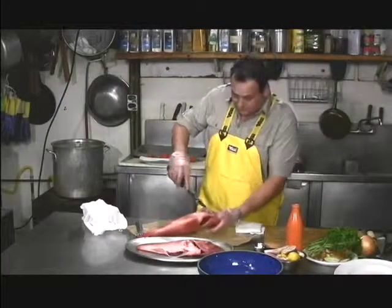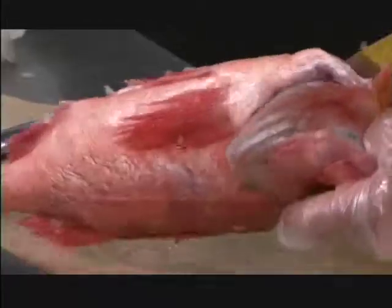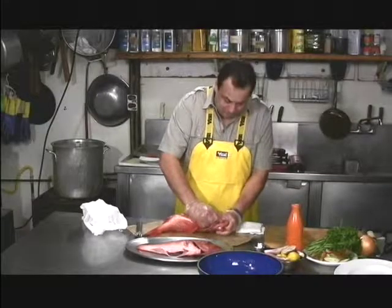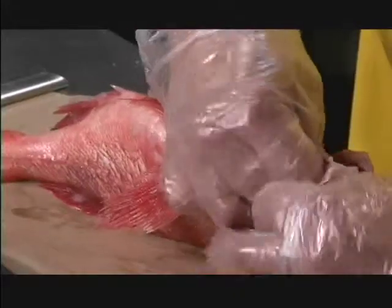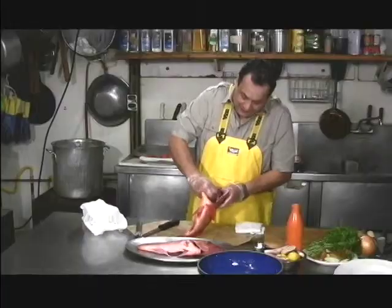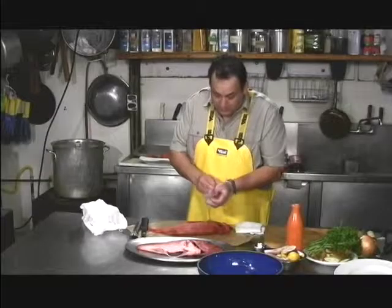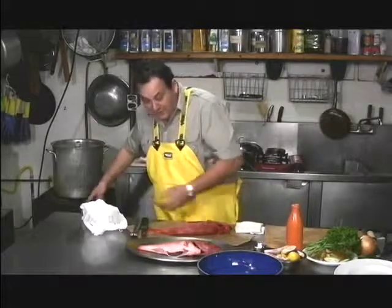Then cut around the gills on both sides. Cut in front of the gills, and then take the gills and twist and pull at the same time, and all the innards should come out right like this. Give it a good rinse, and then you end up with this beautiful cleaned fish right here.